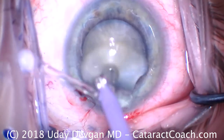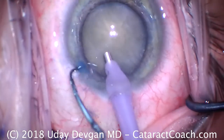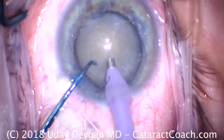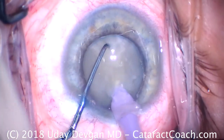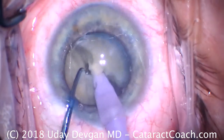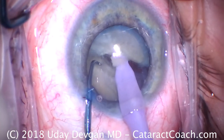Now it's time to do some phaco chop. There's our phaco probe — just wash off the ocular surface. There's our chopper. This is going to be a combination of both horizontal and vertical chopping. We'll embed the phaco probe sub-incisionally, not in the center. Embed the chopper, bring the two together and then apart — and there's the chop. We'll make sure the two halves separate. This is a fibrous, dense fibrous cataract and it takes a little bit more effort.